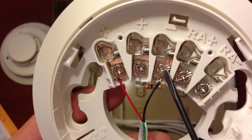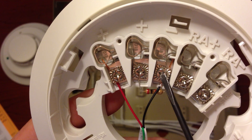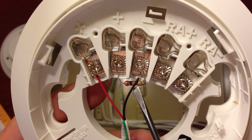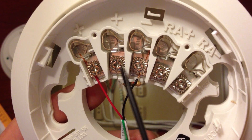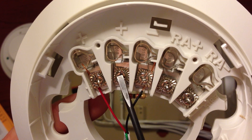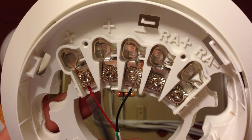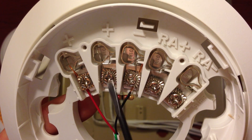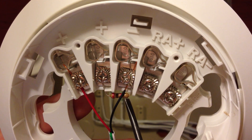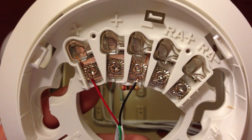You'll see that our black wire is going to the third terminal, which is the negative of our two-wire smoke detector. Here you'll see that we have a resistor on Terminals 2 and 3 of the smoke detector. The resistor is only used when you have one smoke detector. In our other demonstration with two smoke detectors, only one of them will have the end-of-line resistor, which will always be the last smoke detector in the series.